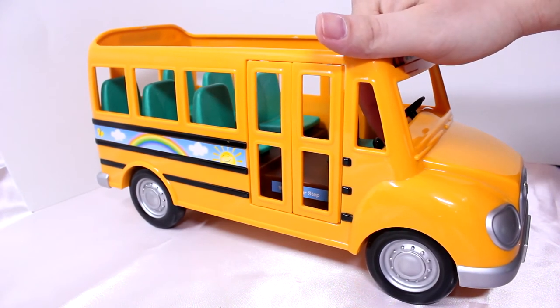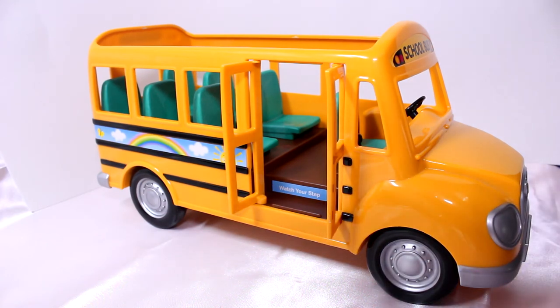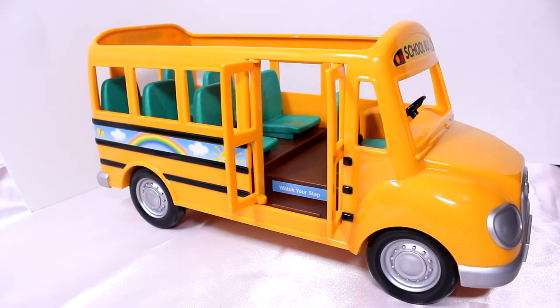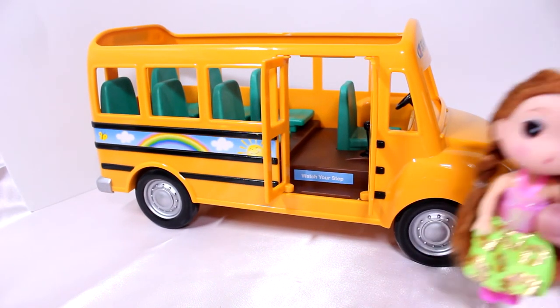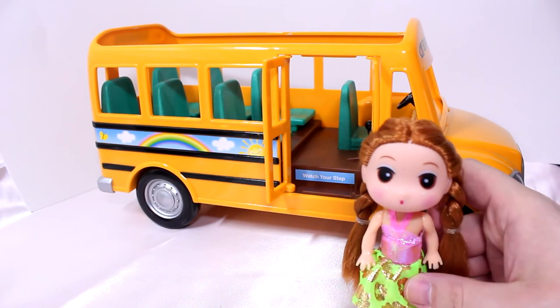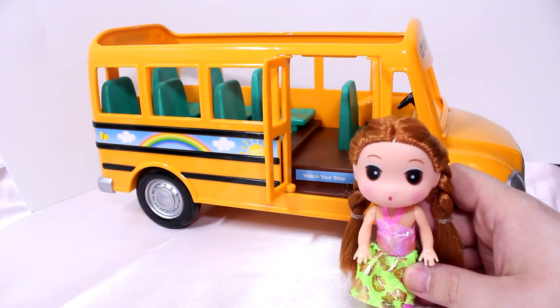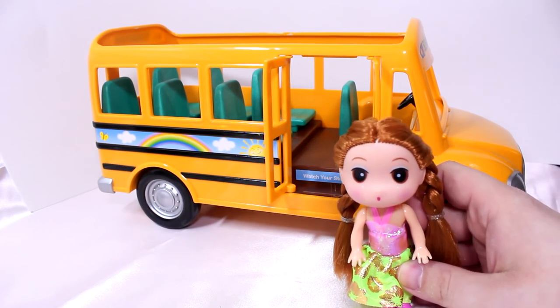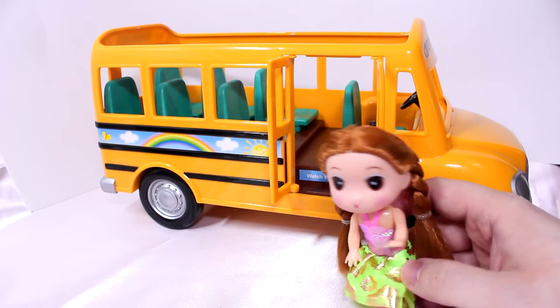We don't have any Calico Critters — like I said, I thought some would come with the school bus but unfortunately they didn't. We do have a friend who's going to help us out though. This is Marie and she is the designated bus test driver. Let's get test driving!